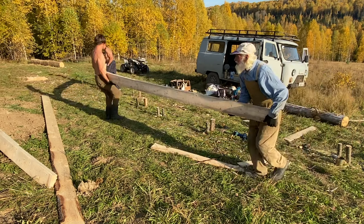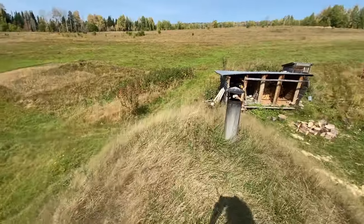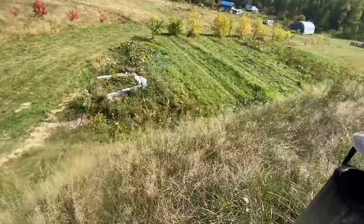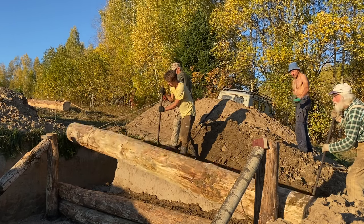This home can withstand an atomic bomb and cannot be spotted by any satellites because it is buried by earth. This means that you can build it on yours or somebody else's land and the chances of authorities ever spotting it are close to none. And even if they ever do, you can just dismantle the entire structure excluding the arches and move it to a new location.